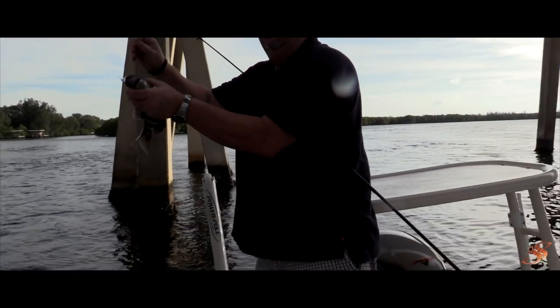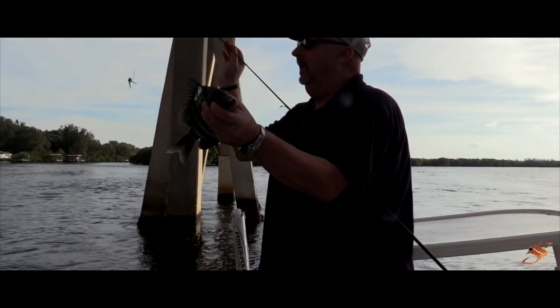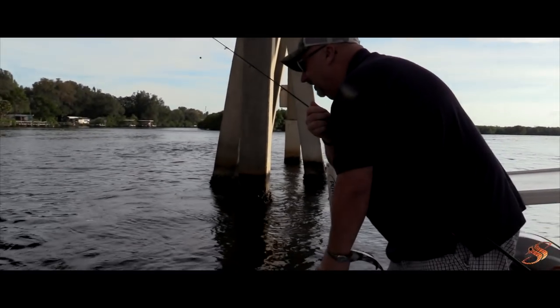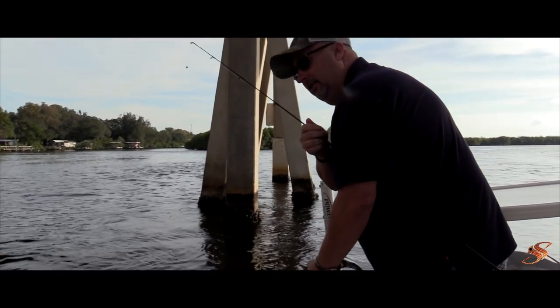Oh shoot, I freaking had a fish on! Look at that size there baby boy. Isn't she a beaut? Yeah, a little small — we'll send her back until she gets a little bigger.